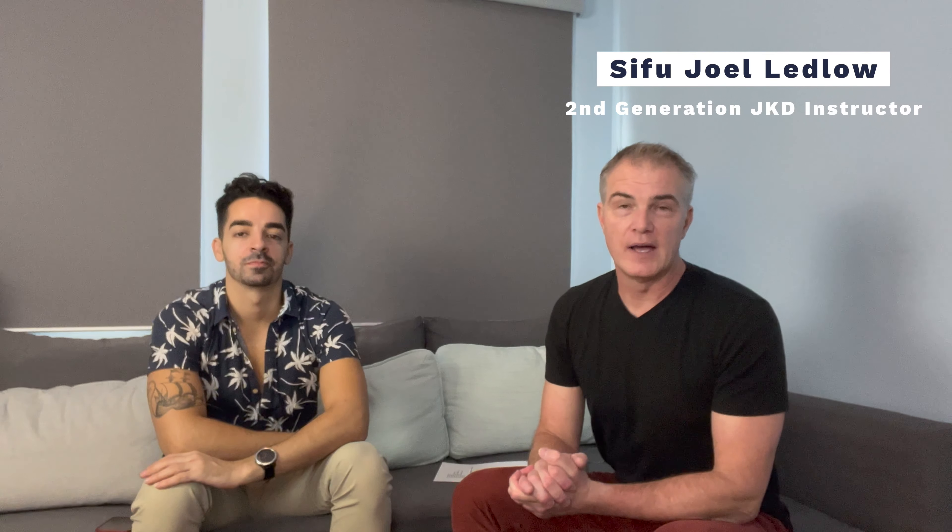Hi everybody, I'm Sifu Joel Edlow, Evolution JKD. This is an interview with an artist, and today I am joined by Saz, and he is going to introduce himself. My name is Stephon Azulay. A lot of people in Winnipeg call me Saz — it's kind of my nickname around here. I'm a ballet dancer. I currently dance with Royal Winnipeg Ballet. I'm a soloist.